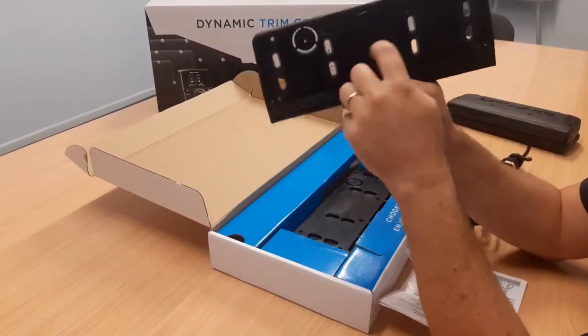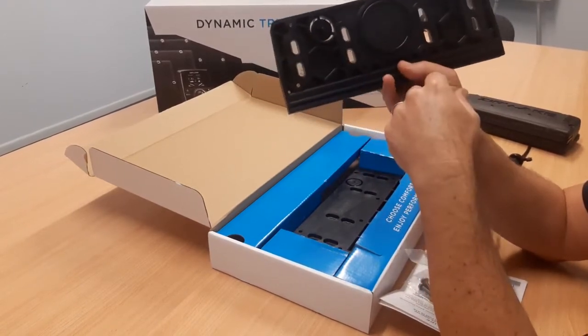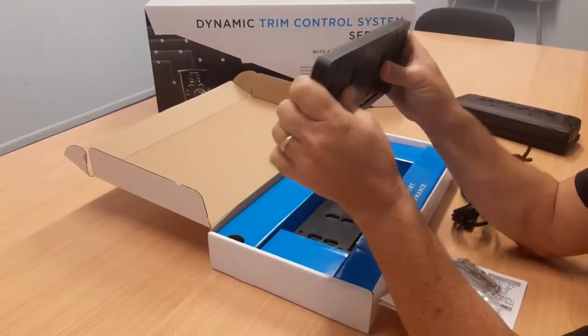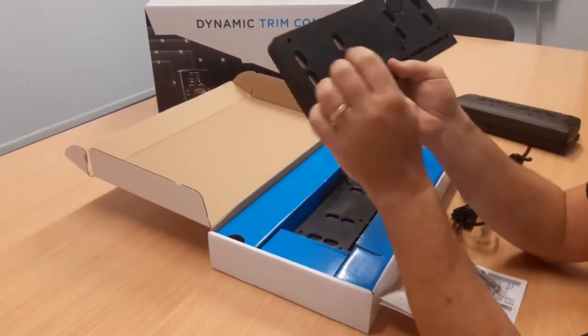On the back, you've got a large O-ring that will seal around the original cable entry hole for the previous interceptor system. The plates — I'm really impressed with them. They have a stainless steel metal insert, looks to be about five or six millimetres thick, and there's no way you're going to bend one of these.